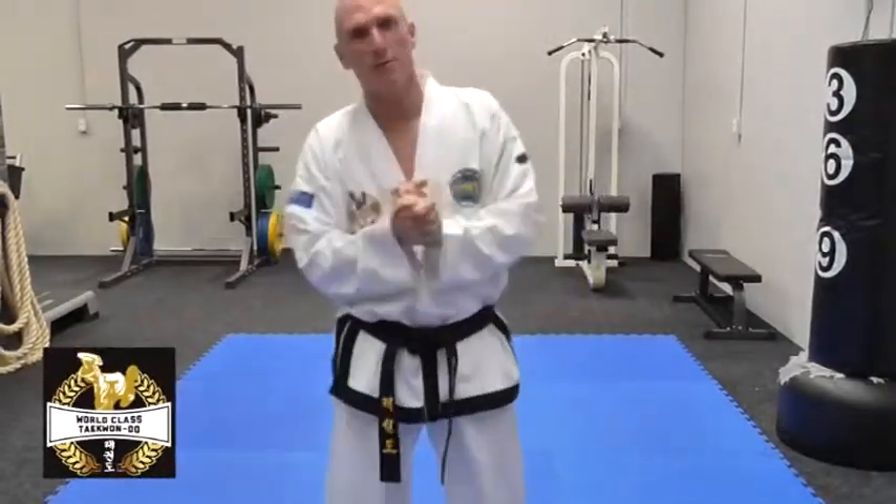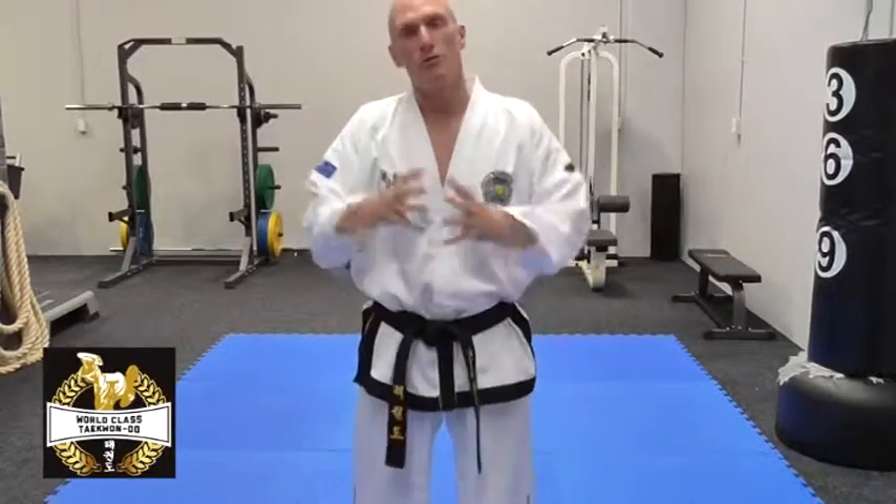How are you going there? Taekwondo Legends, it's the K-Man here. Welcome to TKD Performance Tips — here to help you become better at Taekwondo.